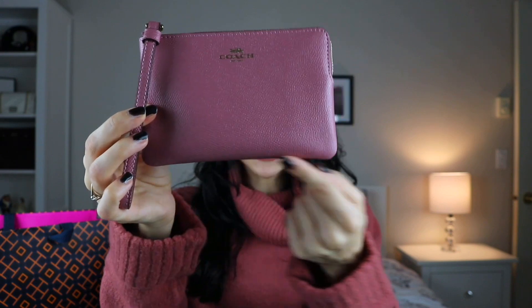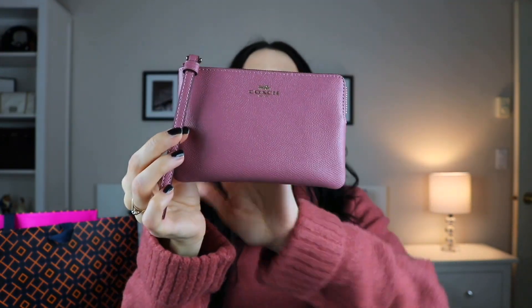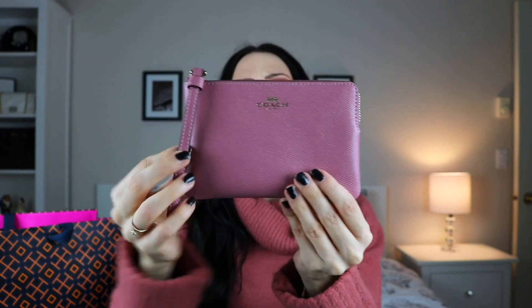I'm starting things off with the Coach Corner Zip Wristlet in the color Rose. This does come in a variety of different colors and patterns. I just couldn't resist this color when I saw it — I think it was so gorgeous. This measures in at approximately six inches long and four inches high, made of a really nice cross-grain leather with a little wrist strap.